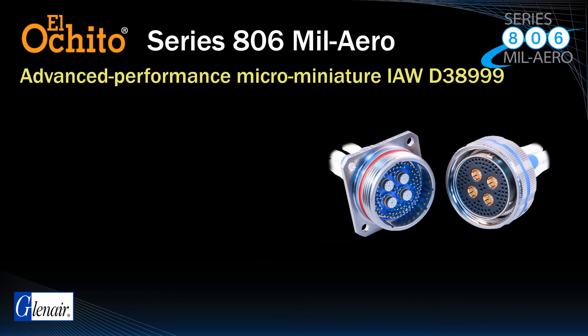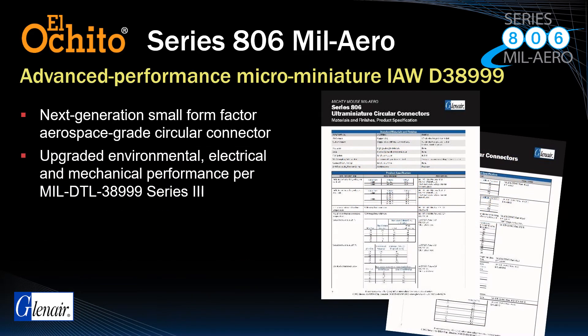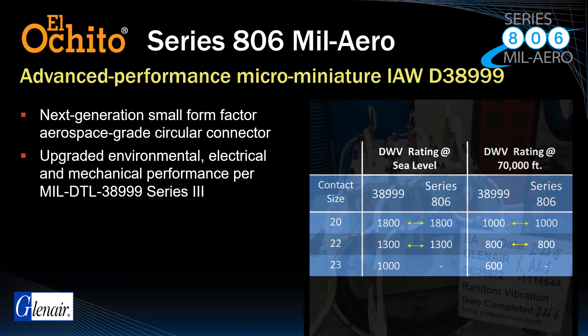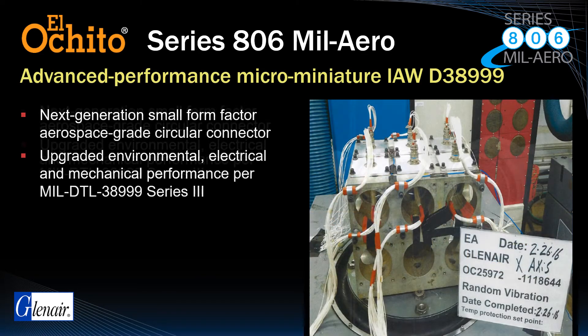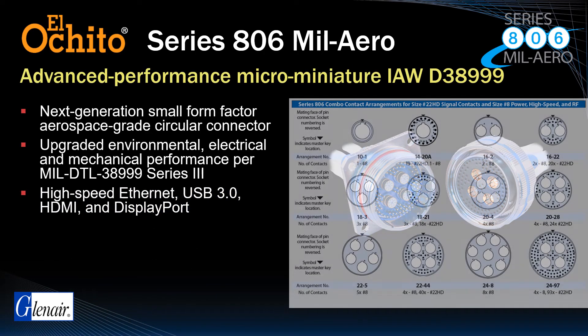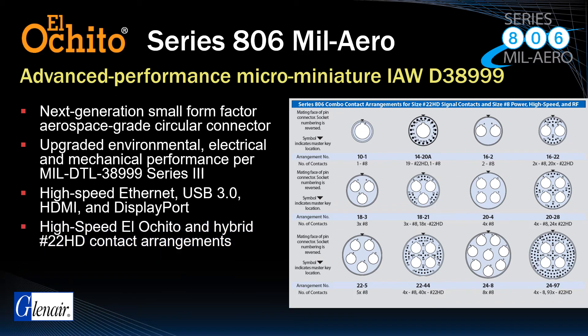The Series 806 Mil Arrow is a next-generation micro-miniature aerospace-grade circular connector fully tested and qualified to the full range of MIL-DTL-38999 Series 3 performance requirements for high-altitude DWV, high-altitude environmental immersion, vibration and shock, and more. Special high-speed Ethernet, USB 3.0, HDMI, and DisplayPort insert arrangements have been tooled for keyed size 8 El Ocido contacts, including hybrid size 22 contact arrangements for standard signal and power.